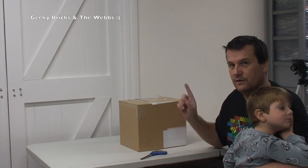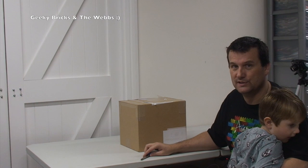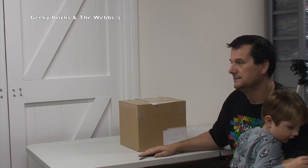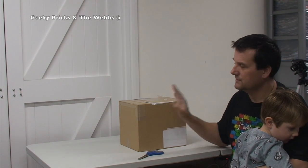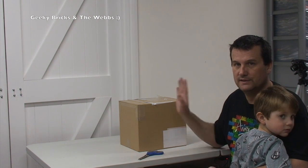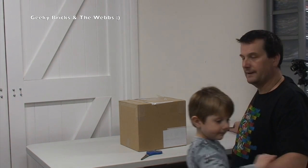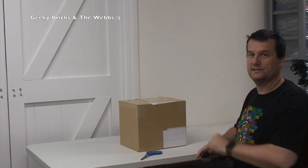So today is Saturday, November the 12th at the time I'm doing this. This is probably going to be uploaded onto my Geeky Bricks channel, which is Lego related. But I thought, you know what, I'm going to put it on there because it's something I just think is so awesome. Hopefully my Lego fans won't be too disappointed with this. I'll put it on my web channel as well.